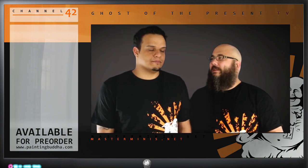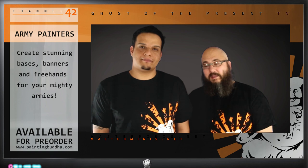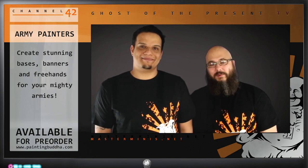Bases and free hands are obviously very important if you want to be competitive at shows. But even more so, bases and free hands — and especially banners — are important for army painters. An army with a nice standard bearer is just beautiful. And a nice concept for all the bases really makes the army stand together.